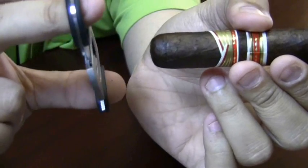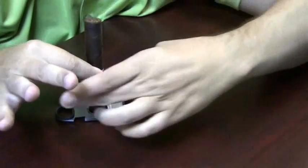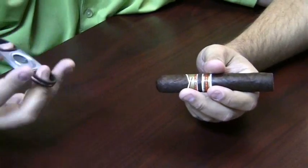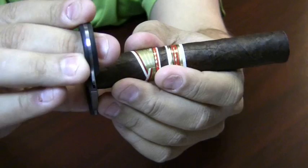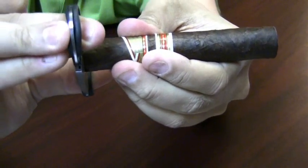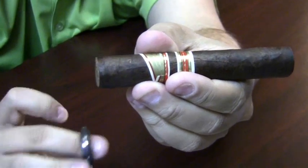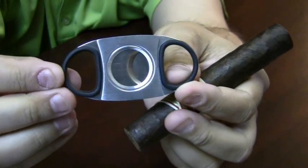There are two ways you can do this. Some people prefer to take their cutter, put it on the table, open it up, and stick the cigar in so you get the same amount every single time. But traditionally you would open it up, put it in, make sure you have as much of the cap in as you want, and give nice firm even pressure to cut the cigar. The more firm and even the pressure, the better your cut is going to be. This is a standard guillotine cutter.